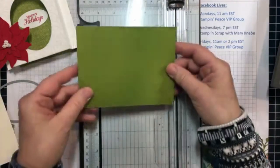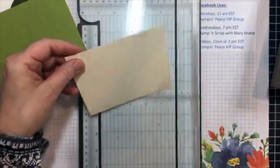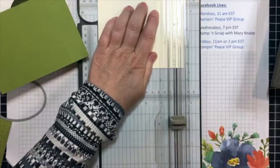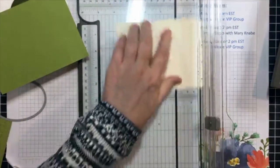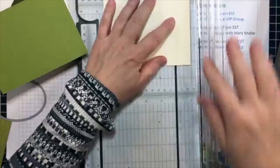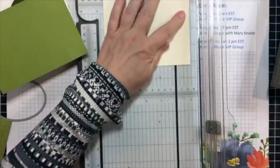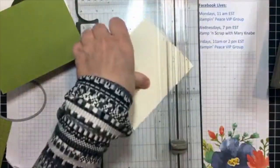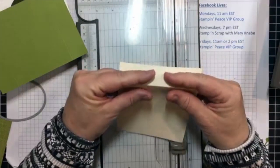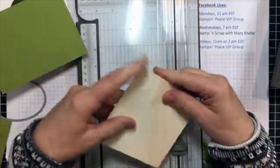On each of them, you need to score at a half inch and one inch on each end. I've already done it on my old olive, but I still need to do it on my very vanilla piece. So I'm going to score half inch on each end. And then I'm going to flip it over and score it one inch on each end. The reason I have you flip it over is that you have the score lines going the opposite direction.